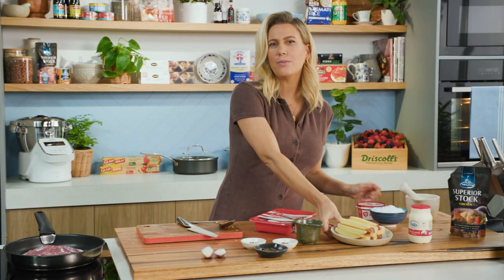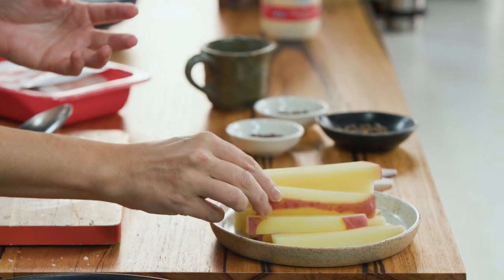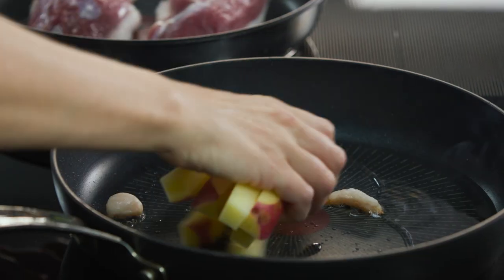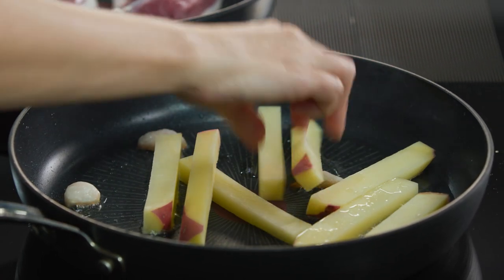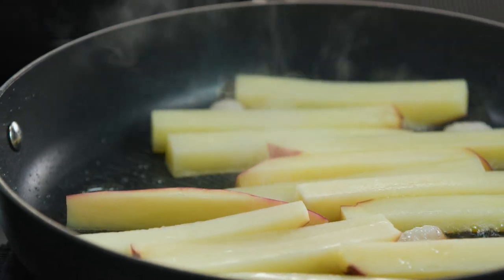For the potatoes, I'm using Desiree potatoes for this recipe. I like them because they hold their shape nicely. I've left the skin on but squared them off so they look like big fat chippies. They can now go into the fat — I'm cooking them now because they'll be ready at just the right time for the duck. Keep an eye on them and keep turning them in that duck fat until they're golden brown and tender through the centre.